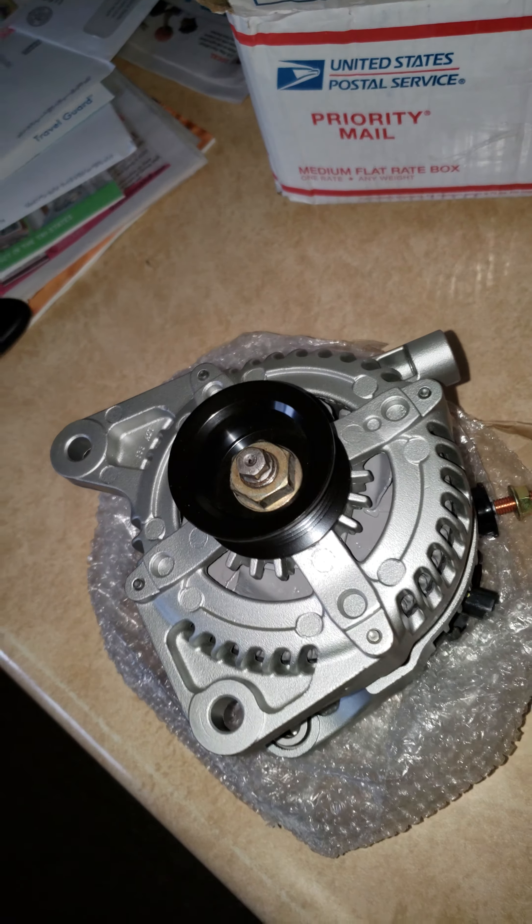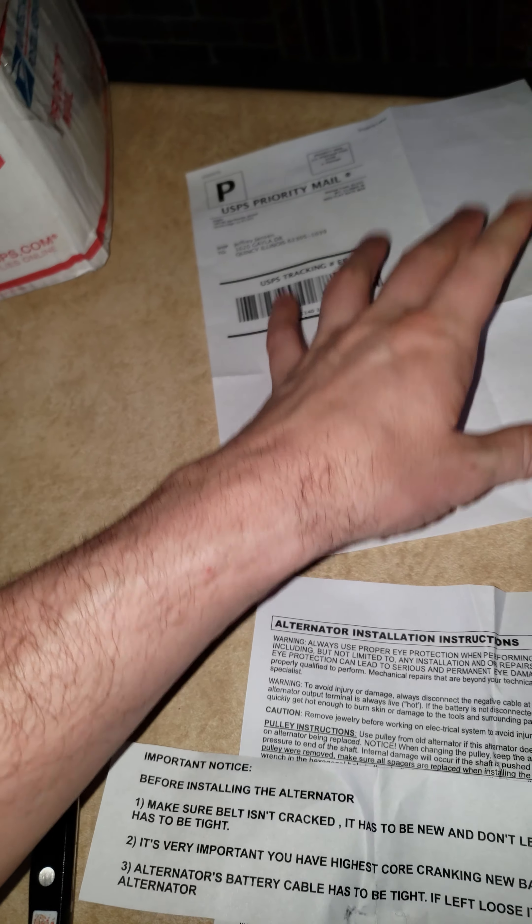Let me make sure I got everything out here for everybody. Before installation, make sure the belt isn't cracked, that it's new, and don't leave it loose — it has to be tight. It's very important to have the highest cold cranking amp new battery. The battery cable has to be tight; if left loose it'll burn the alternator.